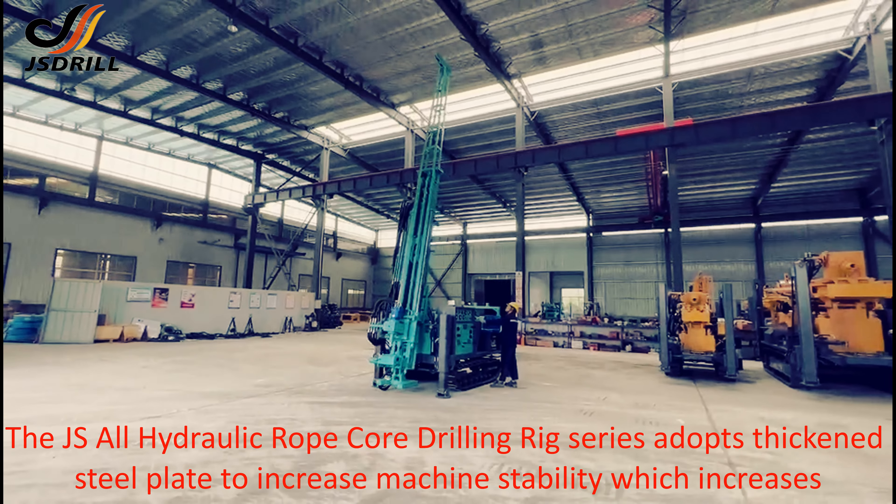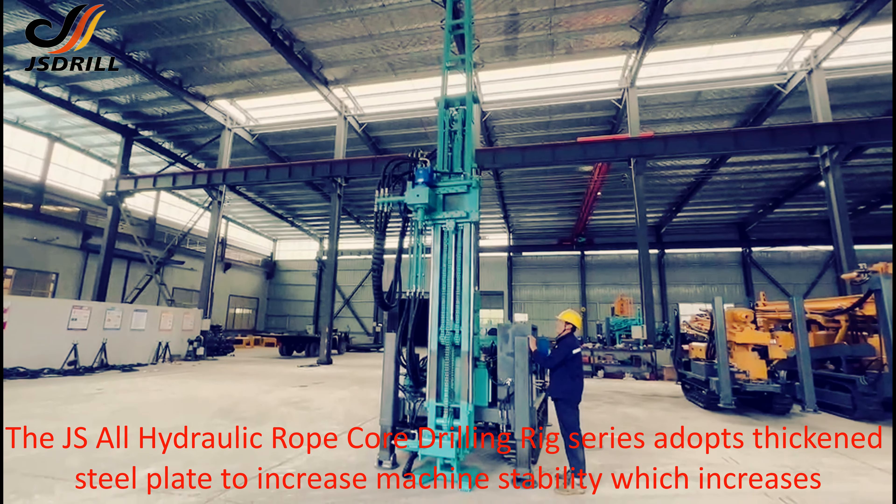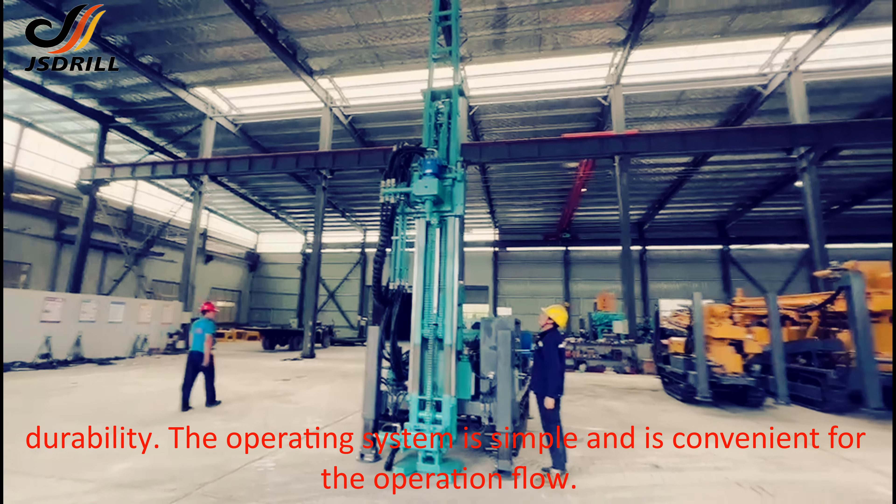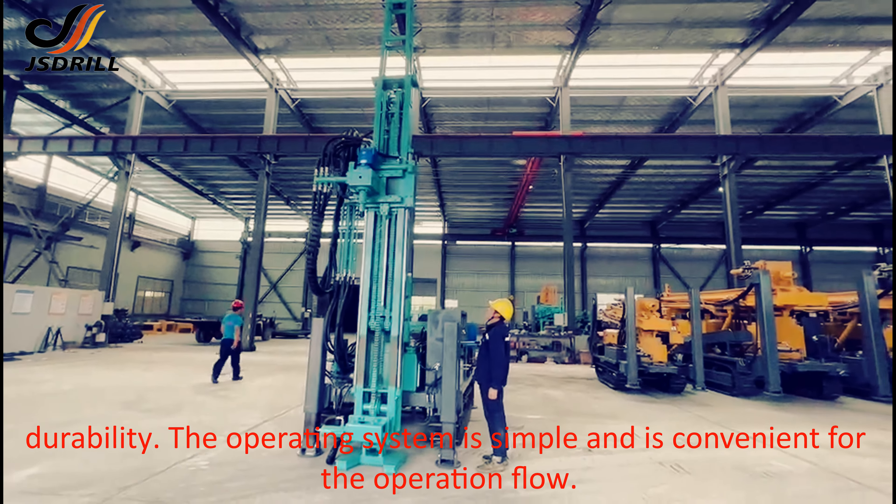The JS All Hydraulic Rope Core Drilling Rig series adopts thick steel plate to increase machine stability and durability. The operating system is simple and convenient for the operation flow.